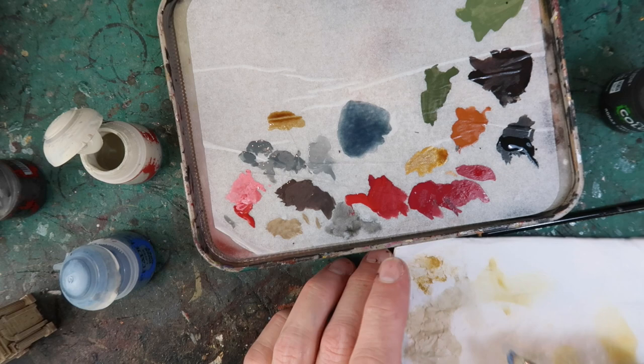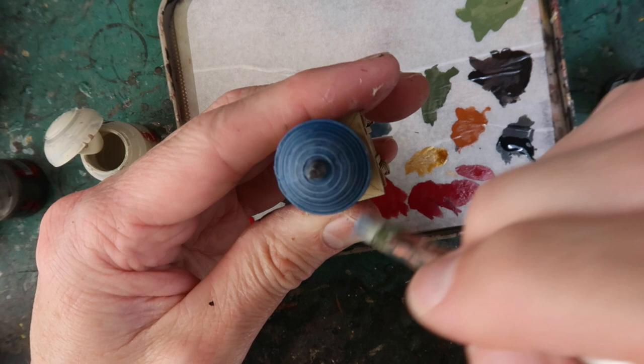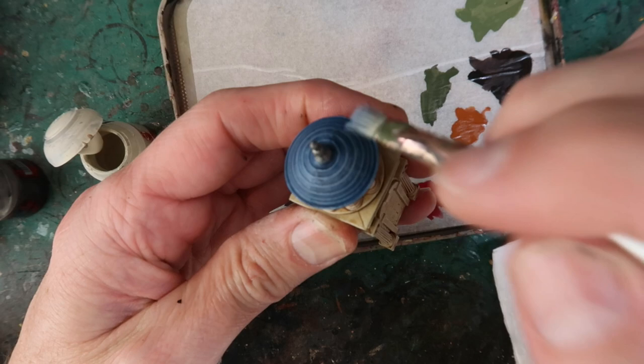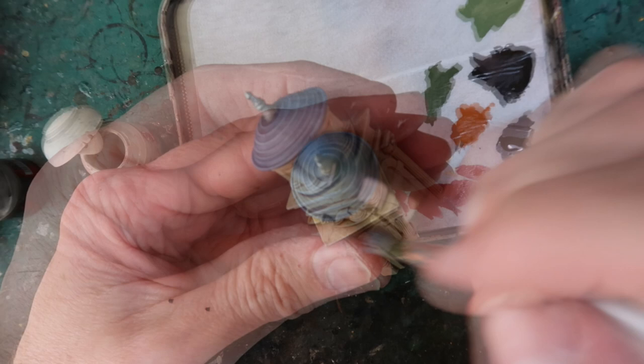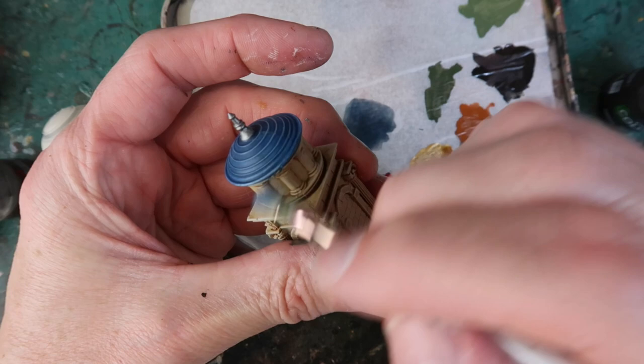Now I'm going to give the roof a dry brush with Rust Grey — a very very light dry brush, just carefully picking out the ribbing on the roof to give it a bit of depth. Trying not to get too much in the way of brush strokes or bristle texture. You can use a little bit more paint as you go carefully around the edge to make that a little bit lighter.